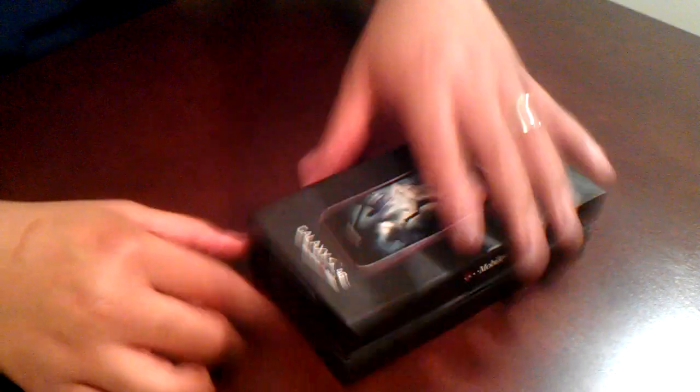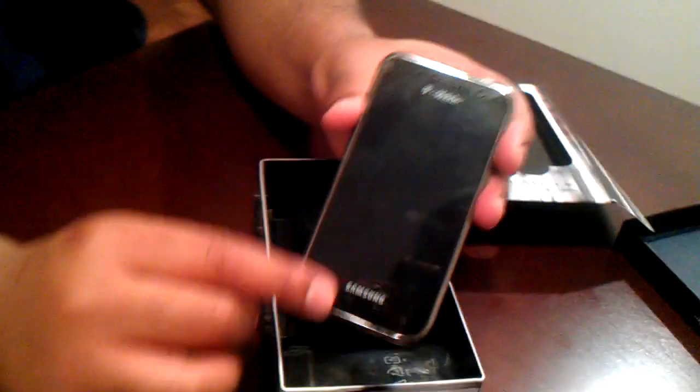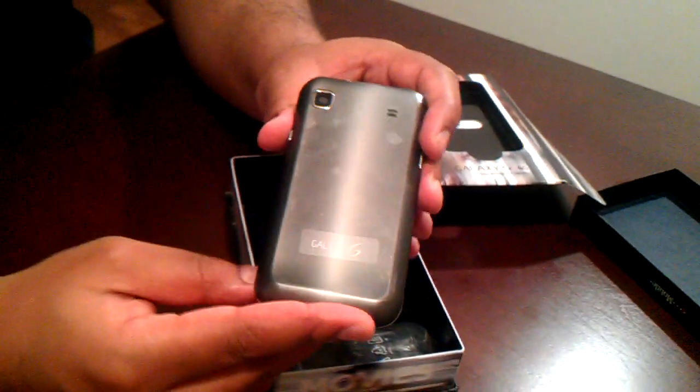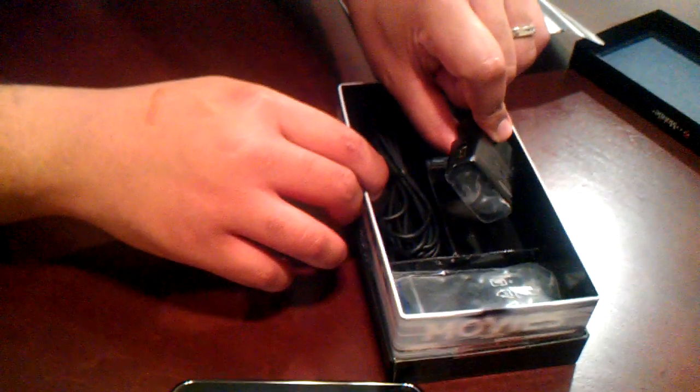Let's go ahead and get a look at what's inside. If I get this thing out — there's the handset itself. Got a little protective plastic screen here. It's got a nice finish to it. It's not too heavy. Here we've got a power adapter and a USB cable.